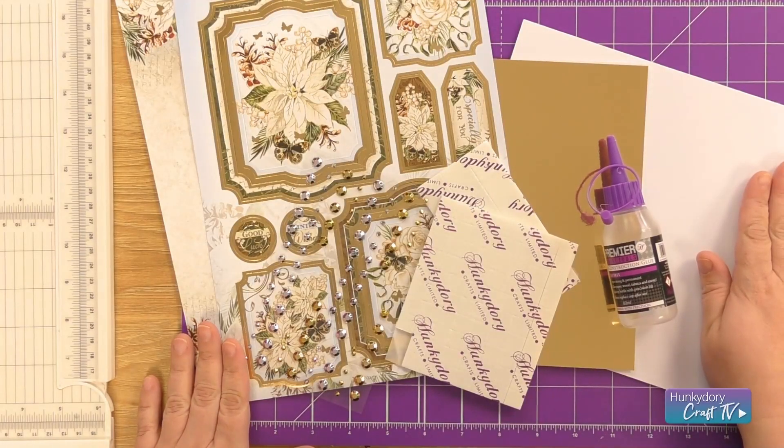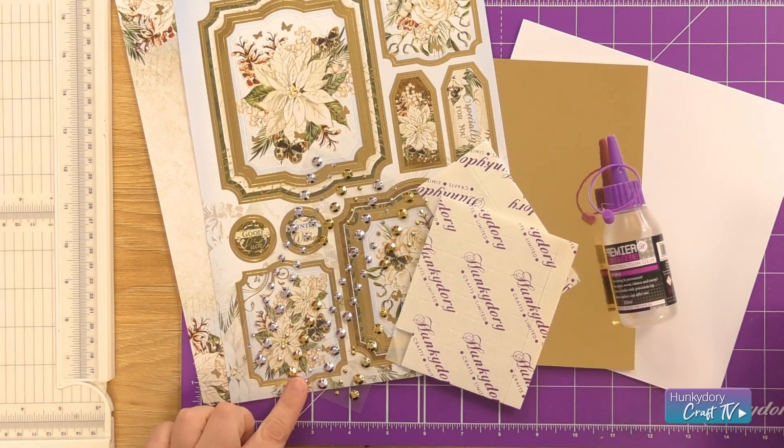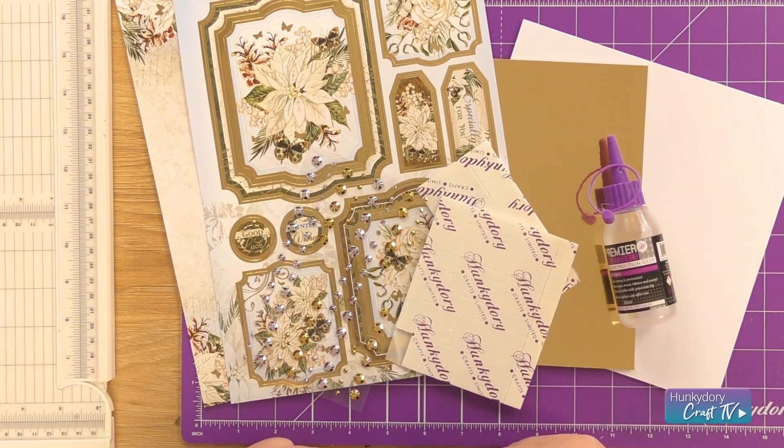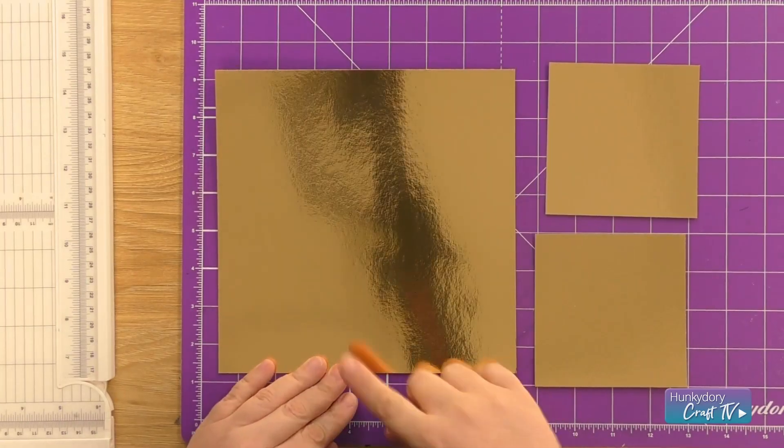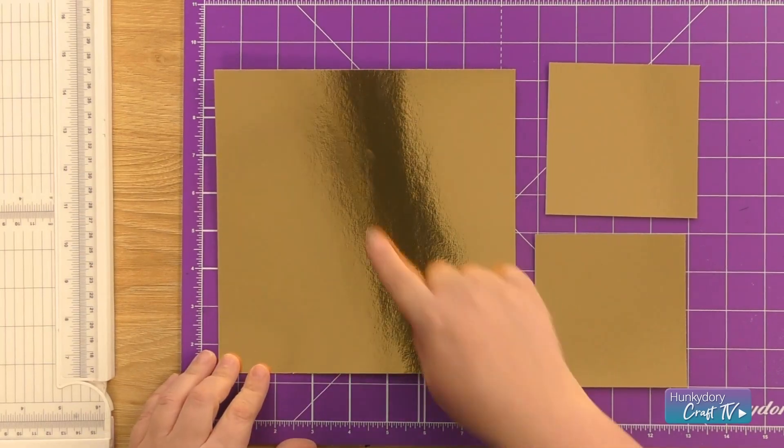Hi, it's Kat and today I'm going to be making a card from the Forever Florals Heavenly Winter collection. The topper I'm using is the Winter Wishes, along with an 8 inch card blank, gold Miri gold gemstones, foam pads, and construction glue.